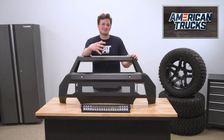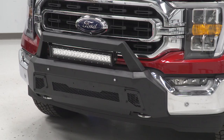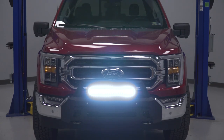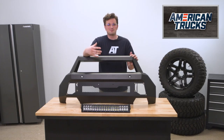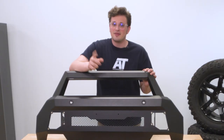It's also worth mentioning that this stubby bumper doesn't look necessarily out of place on a completely stock truck. Since it's so low profile, it looks right at home on an unmodified truck. I tend to think that really big aftermarket bumpers kind of look ridiculous on a stock truck, especially if you're on stock wheels and tires with a stock ride height.